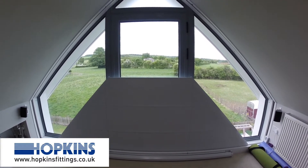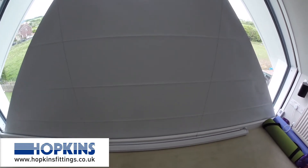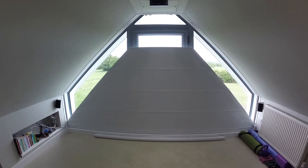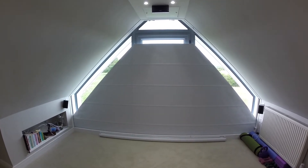The piece that I couldn't really find anyone to do until I found Hopkins Blinds was this banding that sits on the blind itself. It gives it strength, and the roller at the bottom is a sprung roller, so it's at its most tense when it reaches the top.